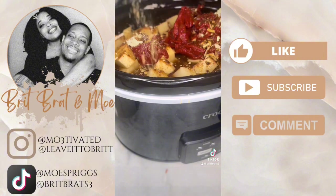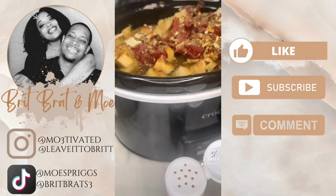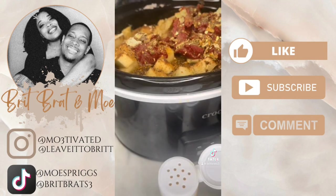I also kept seasoning with my own stuff. This is a mushroom seasoning. You'll see me add some more adobo, some more Tony's, onion powder, garlic powder, and I believe I added some minced garlic too. These are all the seasonings I used — it just added everything to the meal.